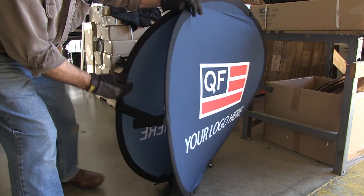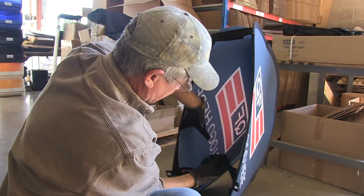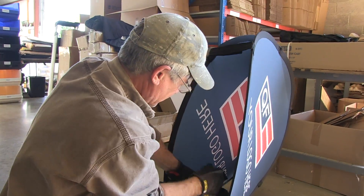Step 3: Separate each side of the pop-up banner and Velcro the two strips along the base as well as the two strips along the sides.